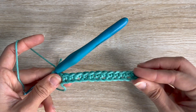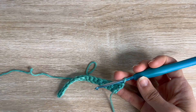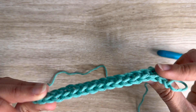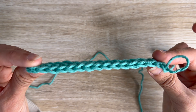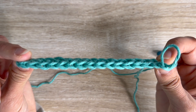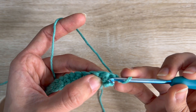To begin every single row moving forward, you're going to chain one, then flip your work so now you're working the back of your work. I want to explain: we have your stitches and the top of your stitches. Those V's you're seeing right now — that's the top of your stitches when you see them from above. When worked flat, we're going to be working into the top of our stitches — those V's — into both of them. We've already chained one, so now flip your work. The very first stitch is this one here.